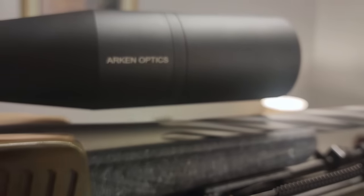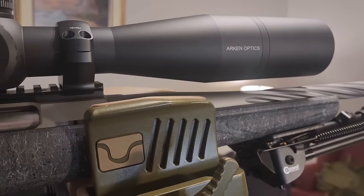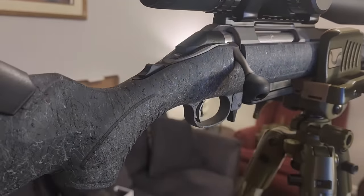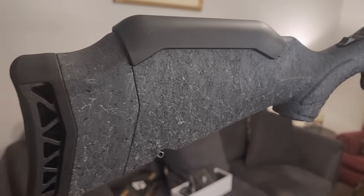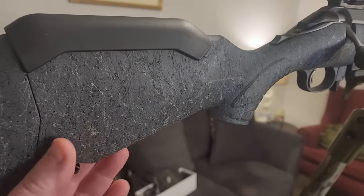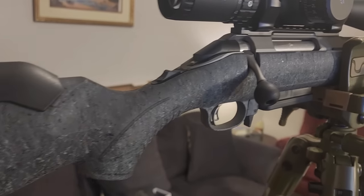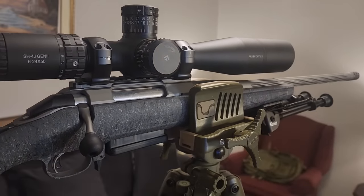A big thank you to Arken Optics — I really appreciate them sending out the rings and the scope. Go over and check out the video I did on mounting your scope properly; if you don't mount it properly, you're not going to get the performance out of it you should. You can see here, all the way through — beautiful gun. Nice recoil pad, and it is adjustable. That length of pull is adjustable for youth shooters. The texture feels real good. You can also adjust your cheek well — you get different sizes you can put on there, or take it off completely. Really like how that optic looks on it.